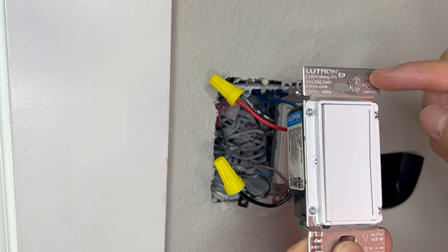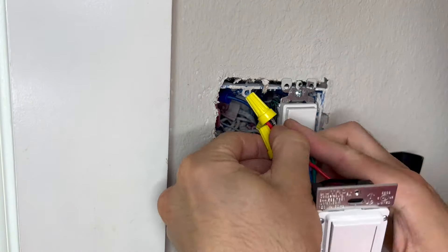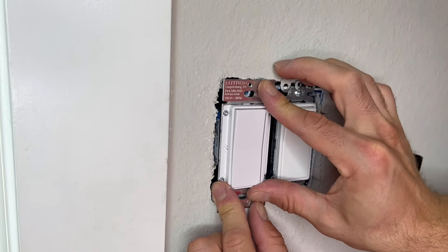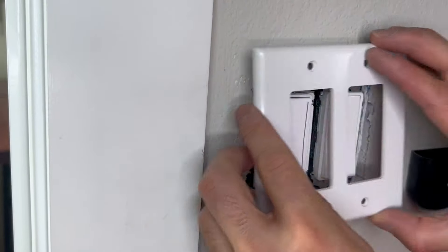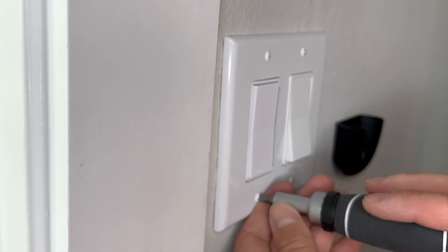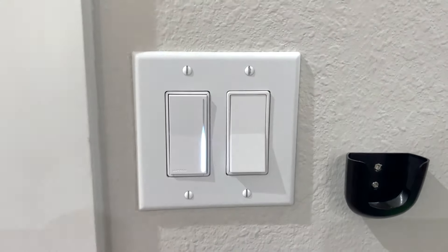Either way, we're ready to put our new switch back into the wall. You'll see that the up direction is actually labeled so you know which way to orient it. It's really just a matter of shoving all the wires back in there until it fits. Secure the switch to the wall with the screws we previously removed, then add back the faceplate. Once you screw the faceplate back in and turn your power on, you're done!